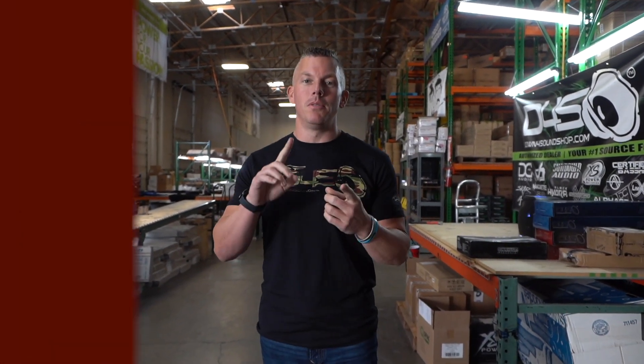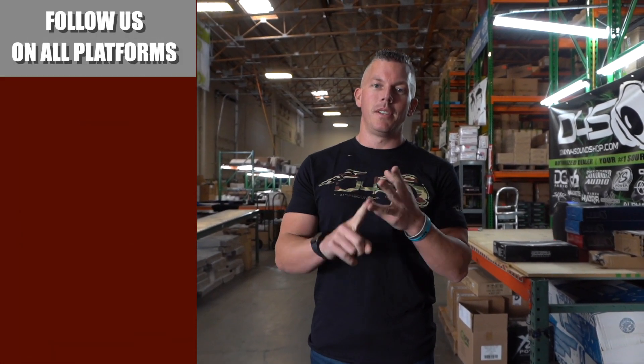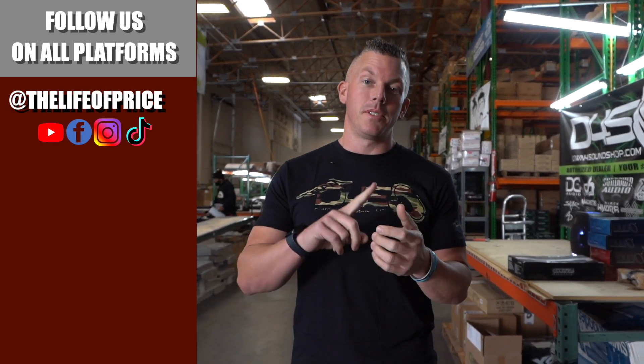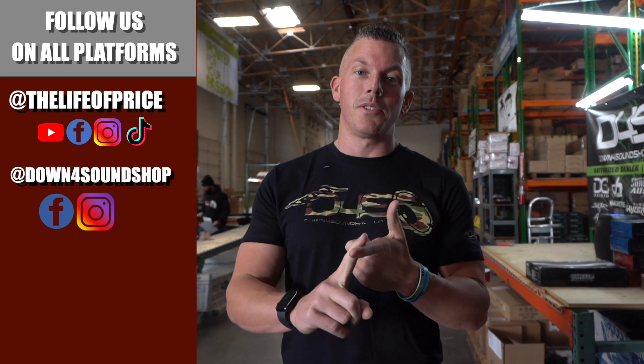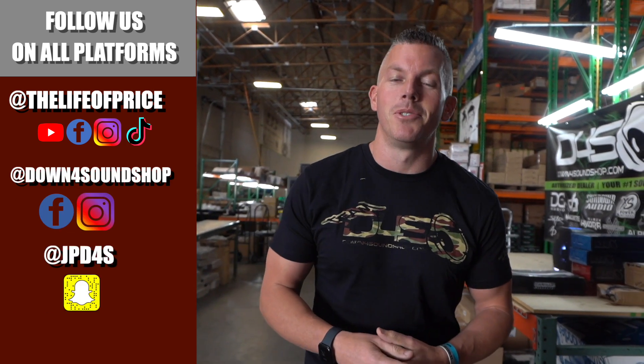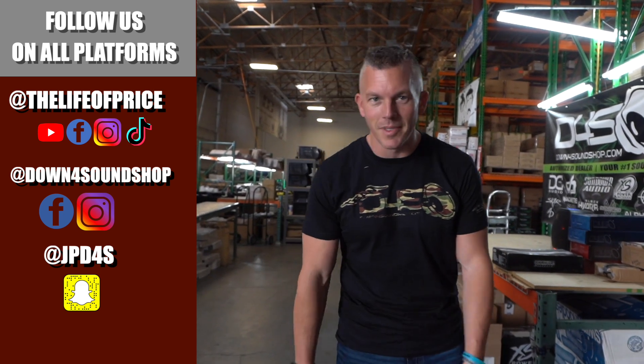If you enjoyed the content in that video, be sure to follow me on YouTube, Facebook, TikTok, and Instagram under 'The Life of Price,' and also down4soundshop on Facebook and Instagram. Don't forget Snapchat — I'm jpd4s on there. We'll see you in the next one.